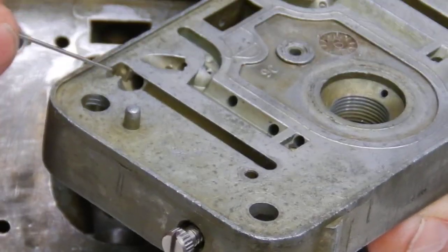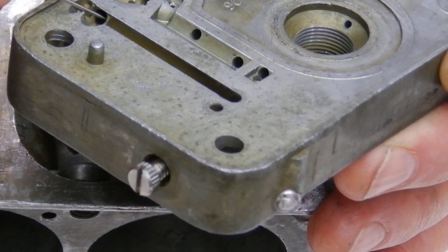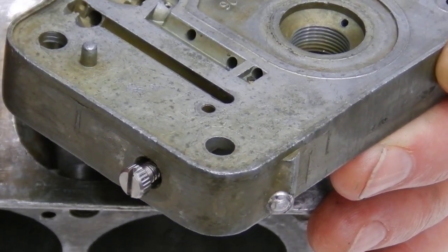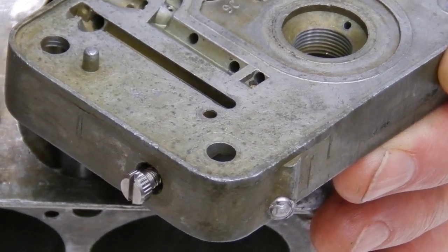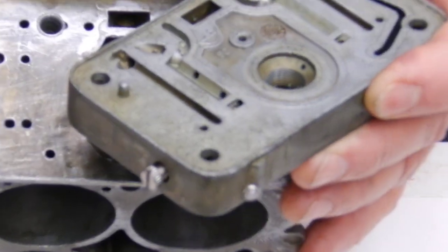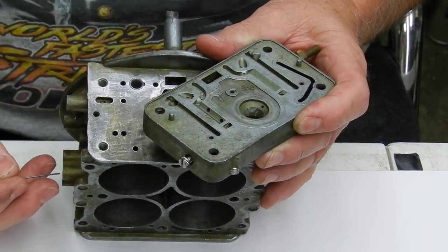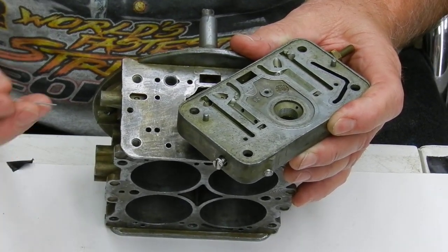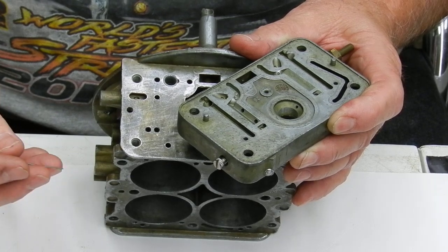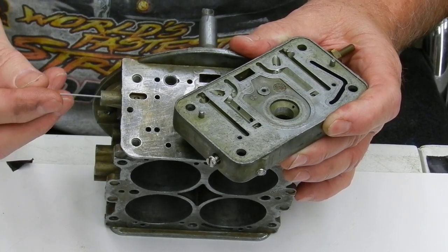If you aren't sure, try to get an old meter block first to practice on. But this is going to fix a lot of problems with the idle circuit — a bunch of them. Once you get that transfer slot down to maybe 40 thousandths exposed, you're going to see the actual mixture start adjusting. If you don't, I'll cover that in the second video, but it is going to make a difference.